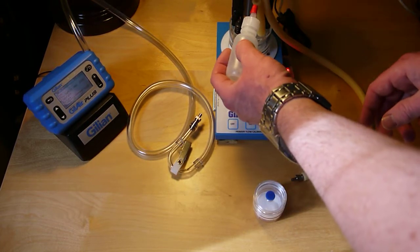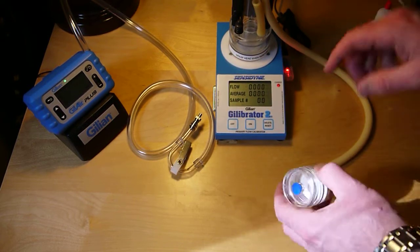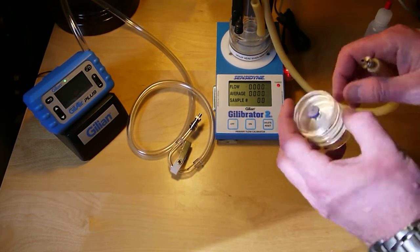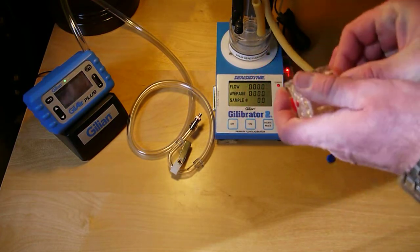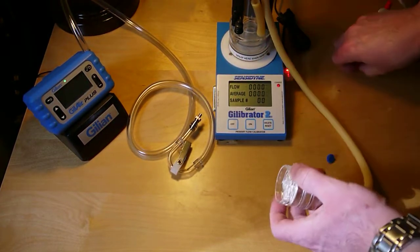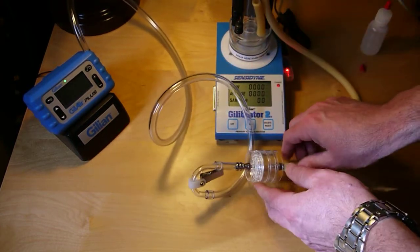You'd add the soapy solution through this tube. To connect up the filter cassette, this is the inlet side here connected to the Gillibrator.